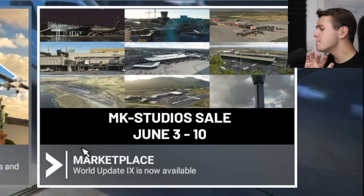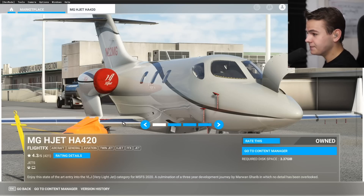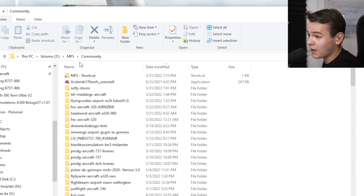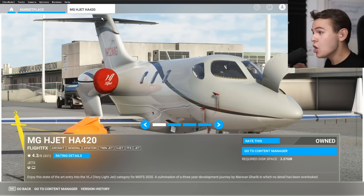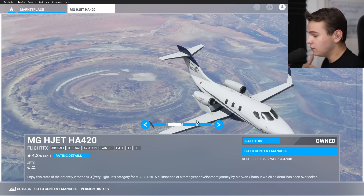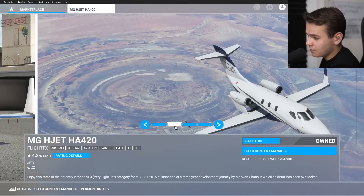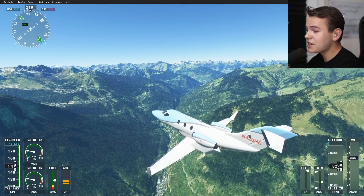In my defense, you can only buy the HondaJet from the built-in marketplace in Microsoft Flight Simulator - it costs 25 euros, which is actually a pretty justified price. But that means there's no community folder or manual where it would say 'don't use the legacy flight mode or you will crash.' From a consumer standpoint, anyone who accidentally set legacy mode would have had issues without knowing how to fix it.